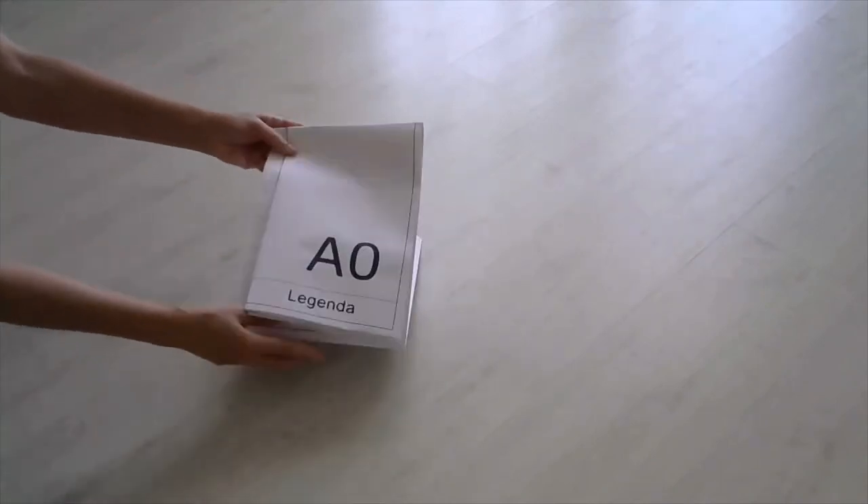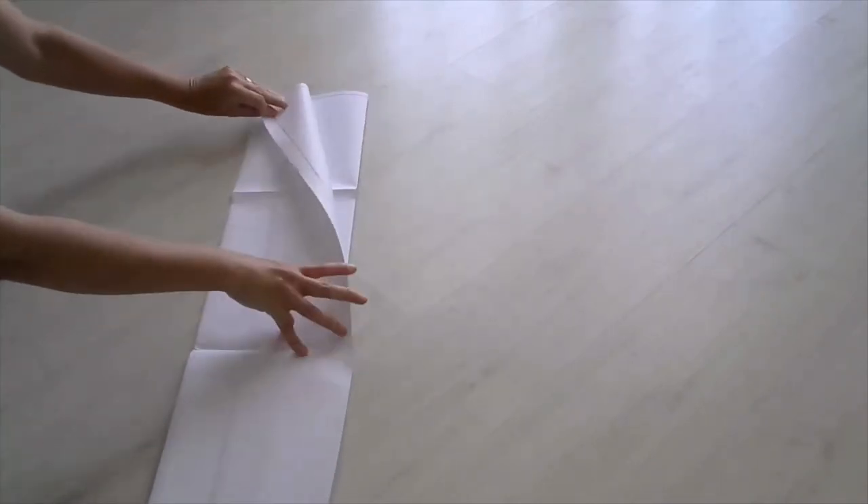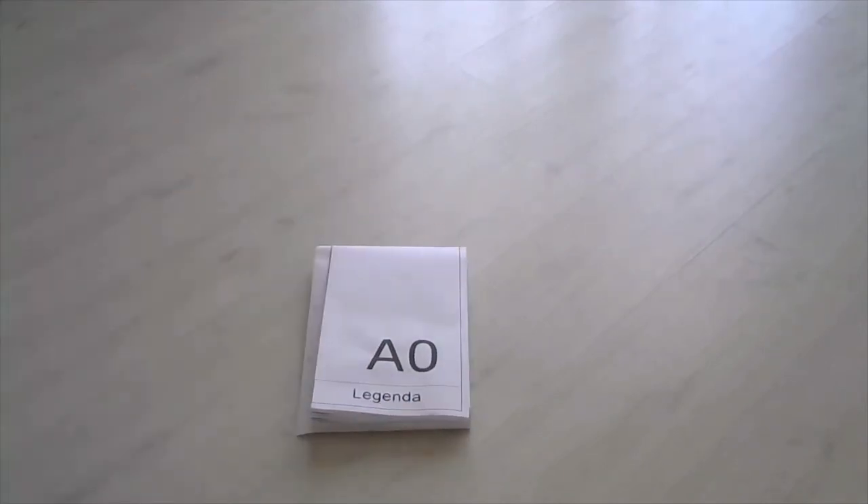Deve-se ajustar a fixação, que permita a prancha ser aberta após encadernada. Então, se faz uma orelha e, com isso, o dobramento está concluído.